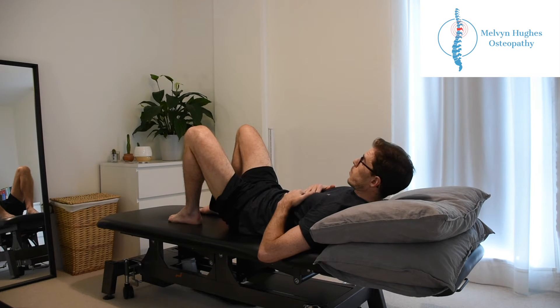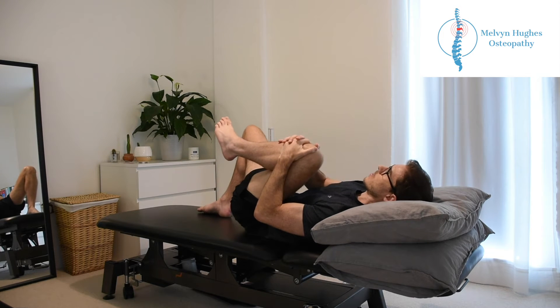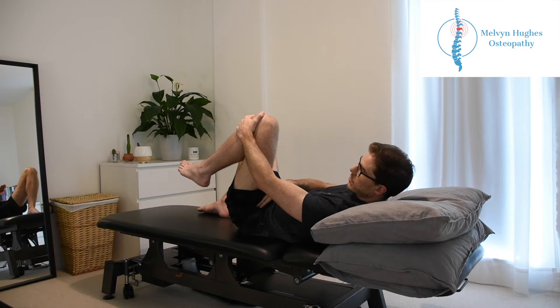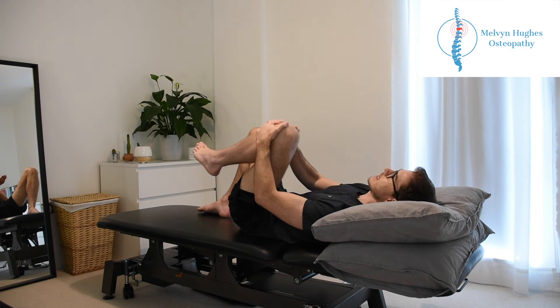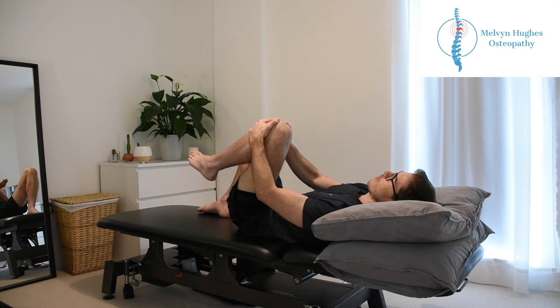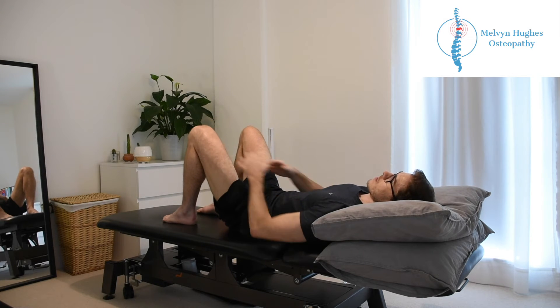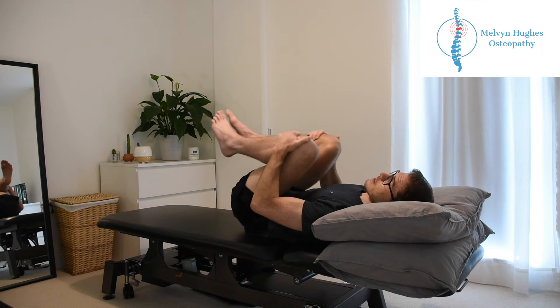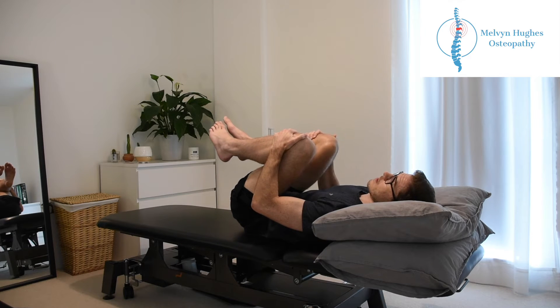If you're struggling you can do one at a time — one knee up to chest, with the other one bent so the foot's resting on the bed or the couch — and we want just a nice gentle pull. Don't want to get any pain in the groin here, so if you're getting pinching or experiencing any discomfort, just ease it back off a little bit and hold it for a few seconds, ideally somewhere between 25 and 30 seconds, then relax down nice and slowly, using your breathing as you stretch.